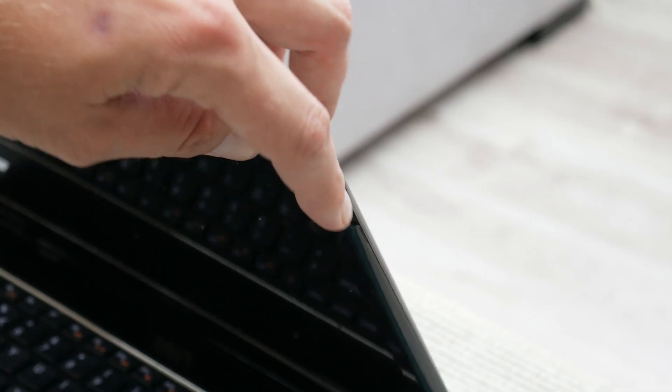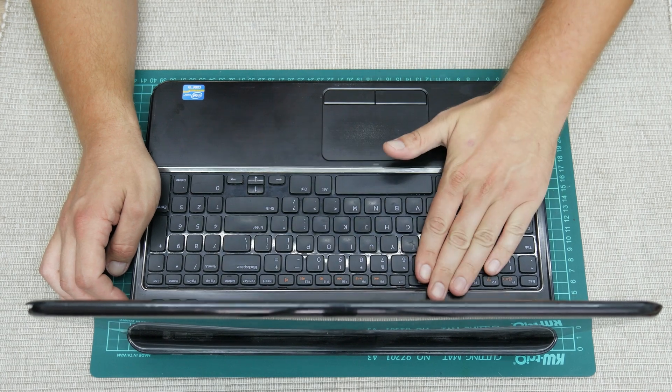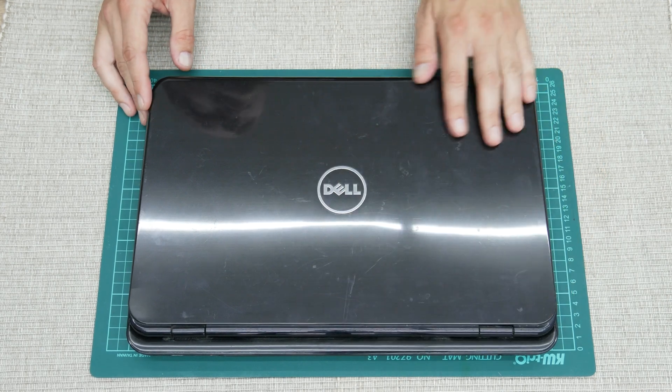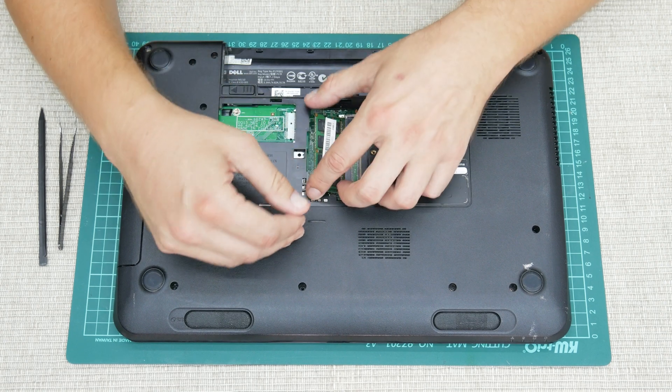The other problems are more cosmetic. The top case is a little bit broken in the corner, but the display is still good, which is a great thing. There are some scratches, but nothing serious. So let's start with disassembling and do something with this machine.